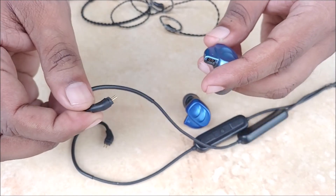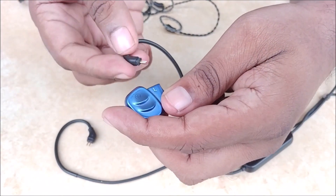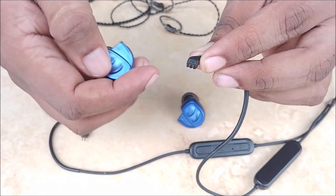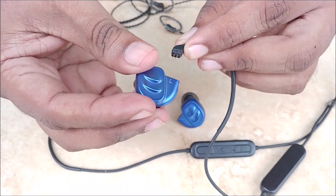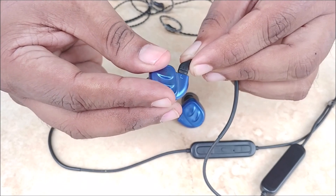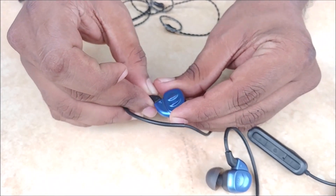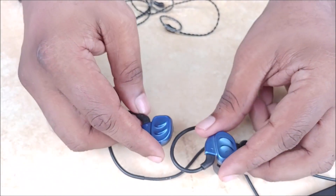This is very easy — you just have to align it properly, the left side with the left side. As you can see, I am placing the L over the L. This is a 0.78 mm type 2 pin connector. Align the L over the L and the R over the R. Our Signature Acoustics Ocean has now been converted into a Bluetooth earphone.